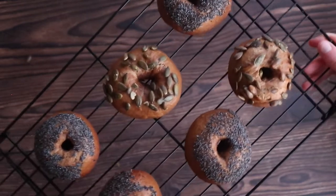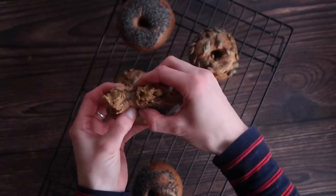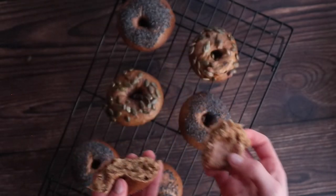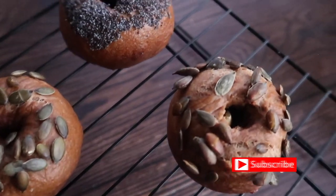Welcome back to my channel! Today's video needs no introduction — you've guessed it from the title, we are making Guinness bagels. If you like today's video, don't forget to give it a big thumbs up and hit subscribe, that big red button down below, so that you don't miss any more of my videos.